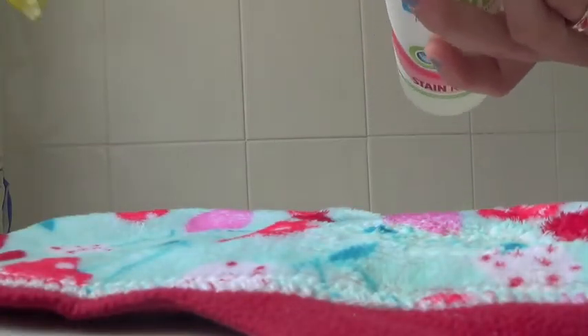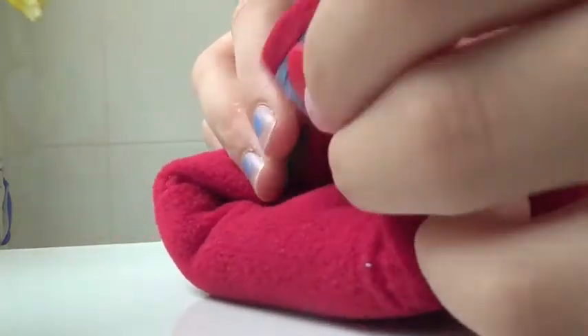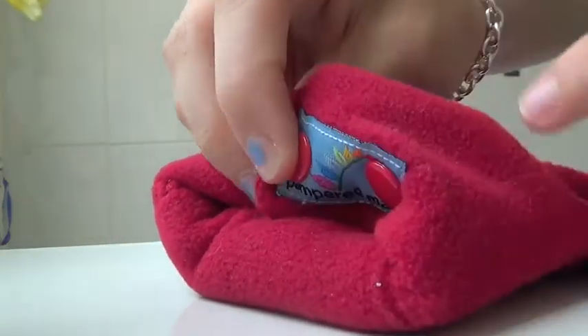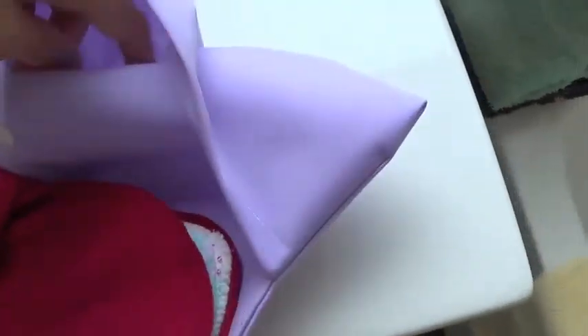I'll put the lid back on. Then I'll take this pad and fold it over, like I would with a soiled pad, and snap them up together — like that, all snapped up. Then it goes back in my wet bag, which is down here. It just goes back in the wet bag with the other soiled pads.